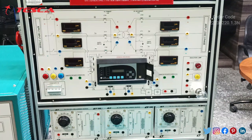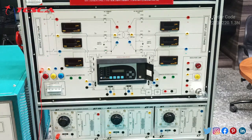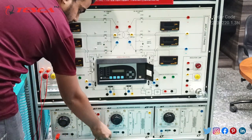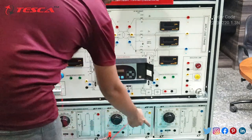Now let us start the connection for the differential protection relay trainer. Starting from the input ports of R phase, Y phase and B phase — these three input ports. First connect the R port with this R port. Next, connection for the Y port with this port. Then next, for the B port, connect this with this port.